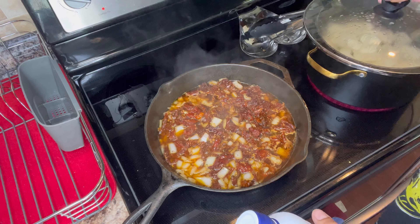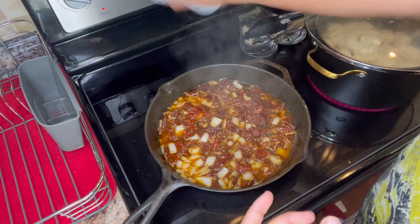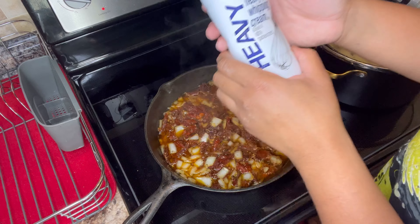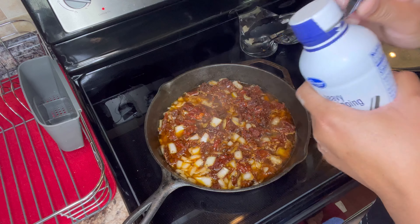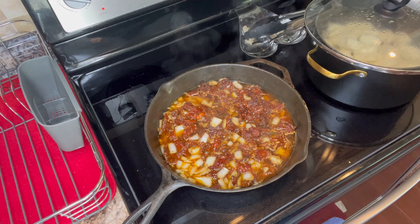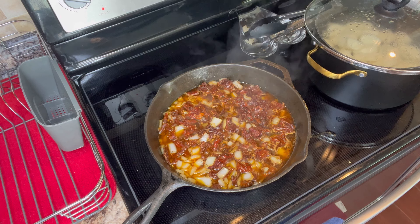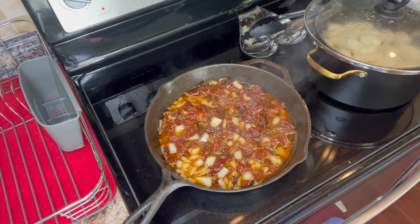All right guys, so now I'm going to add in my heavy cream. This is what gets that creamy sauce. I like to put a lot in here because I like mine real creamy and saucy. Y'all can also see to the right I'm making some mashed potatoes to go with this meal as well.